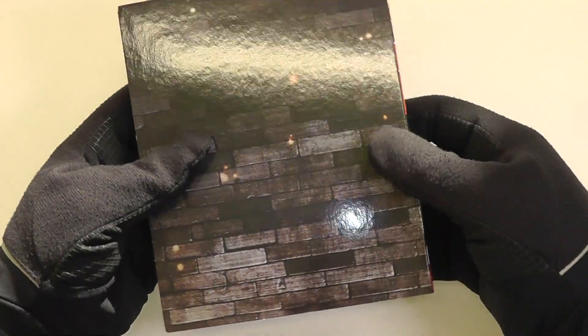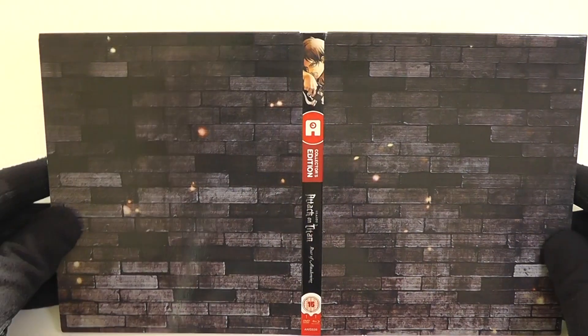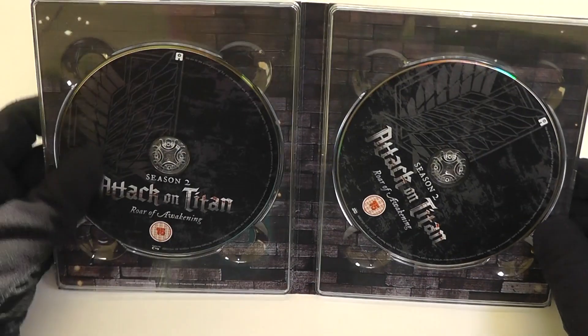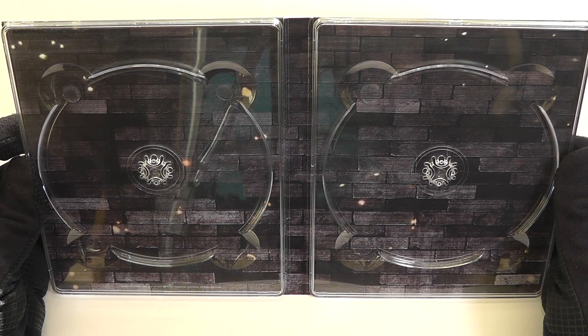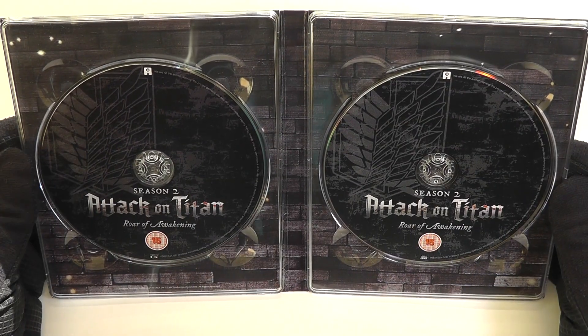So let's get inside. I'll put the rigid case to one side and we'll come back to the book in a few moments' time. So first of all, we've got this digipack. As you can see, we've got the designs of one of the walls on either side there — very much keeping in theme with the series. We've got the two discs inside: the Blu-ray on the left and the DVD on the right. And here is what it looks like without the discs in place, and then with the discs back in.